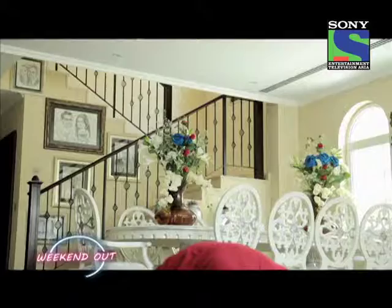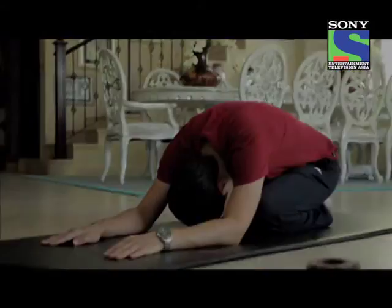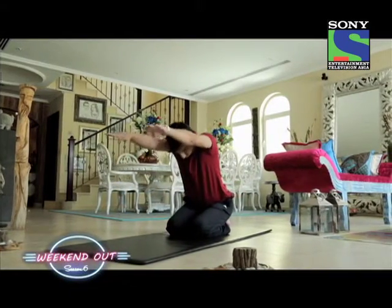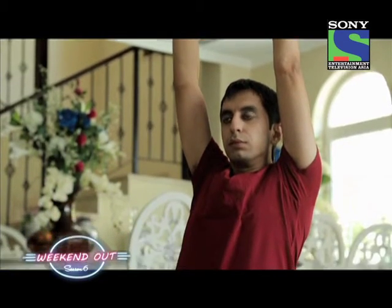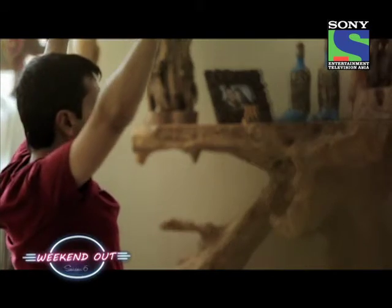Then gradually as you exhale, start bending forward, trying to drop the head or forehead onto the floor. Stretch the hands forward and stay here for a couple of seconds, holding the breath after exhalation. After two or three seconds, take a deep breath in and simultaneously raise the torso up, taking the hands up, stretching up, sitting straight. Hold here for a couple of seconds, then as you breathe out, slowly bring the hands beside you into the relaxed state.